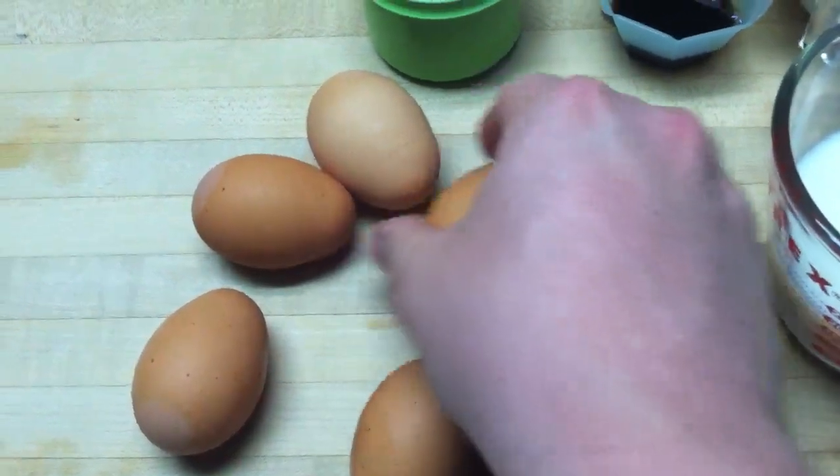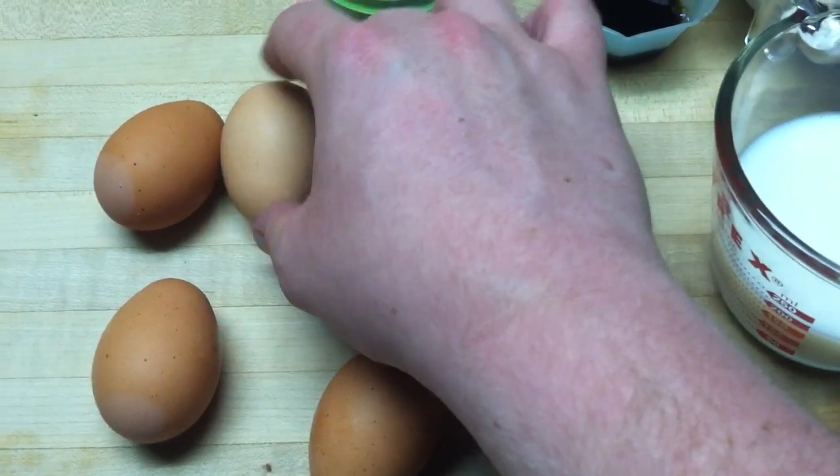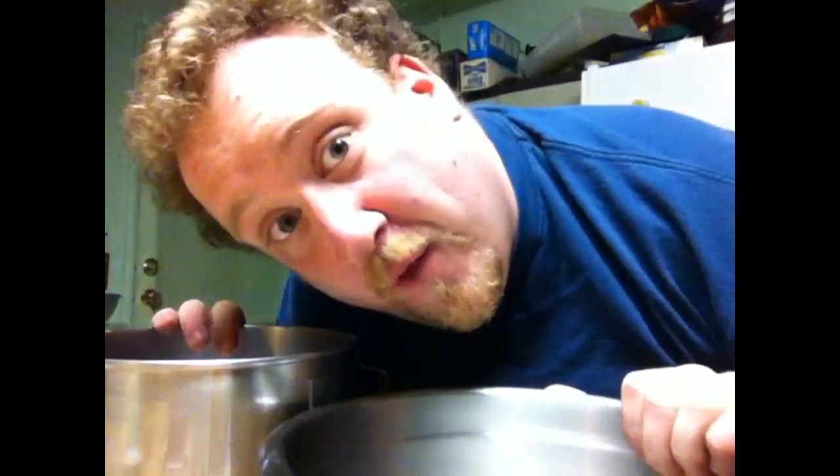First step, separate these eggs. Two bowls — one for the yolks, one for the whites.